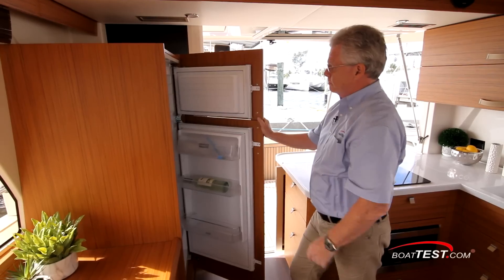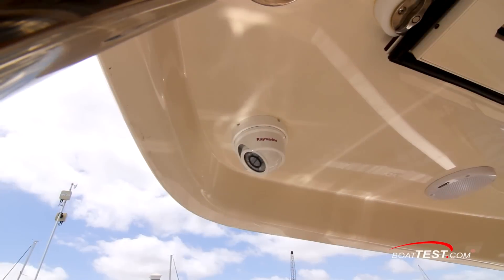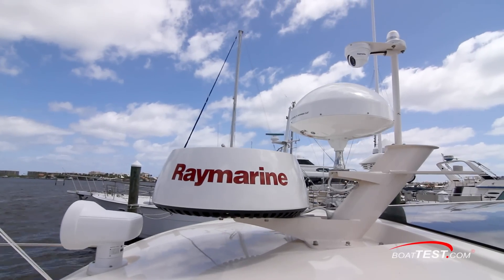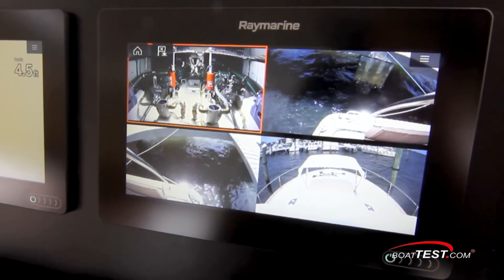If backing into a slip, there's a slight blockage with the refrigerator to the starboard side of the galley, but there's a camera at the stern and a reversible one on the antenna mast, either filling that gap, and they're viewable on the main screens.